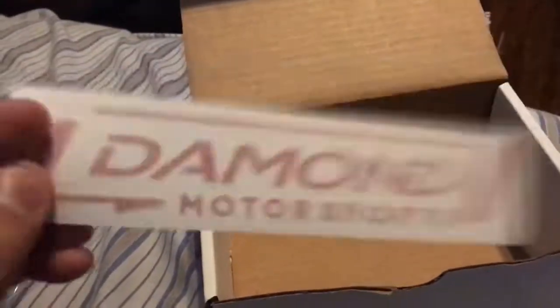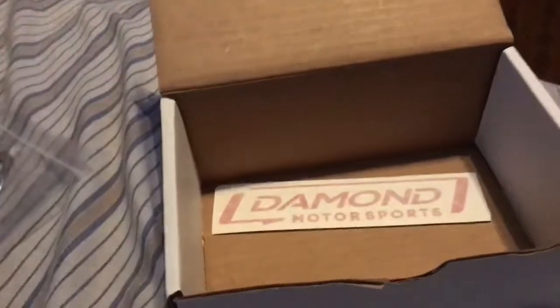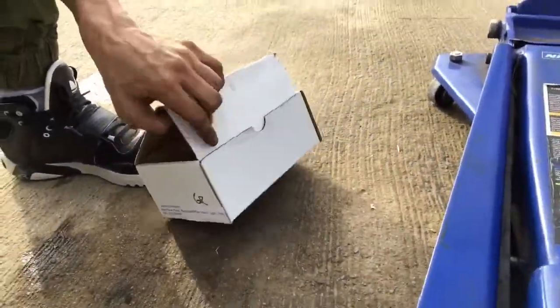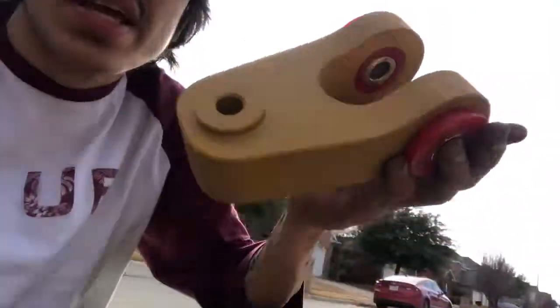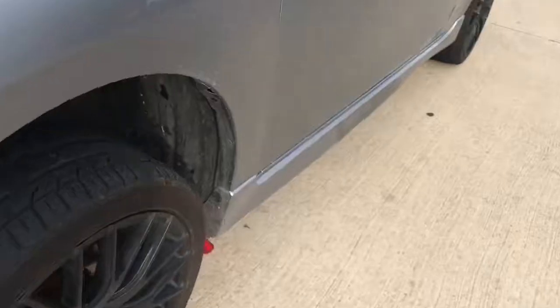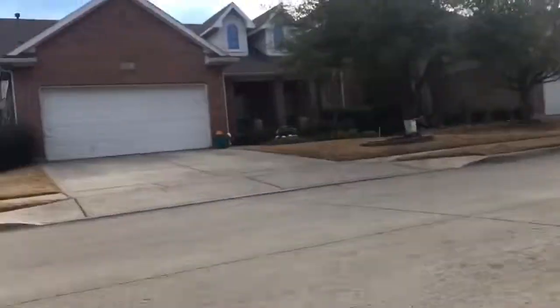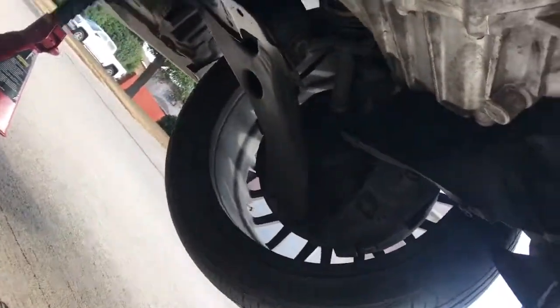We get another Diamond sticker — I have about three of these now. I'll put them around my car somewhere, not on the outside but on the inside. Today we're going to install the rear motor mount from Diamond. First, you're going to get your car lifted up. I use jack stands to be safe because I don't trust the lift — lifts do fail. So, after you raise up the Mazda, you're going to get down here and here is your rear motor mount.